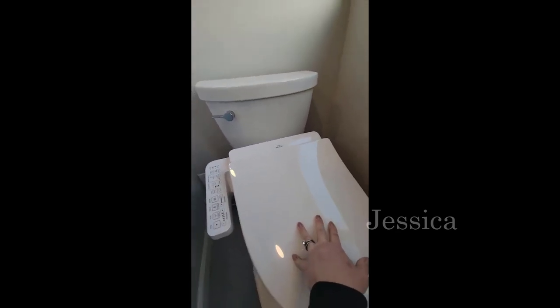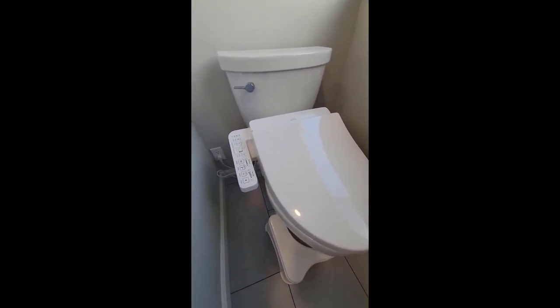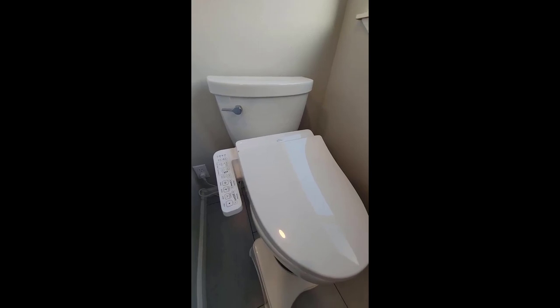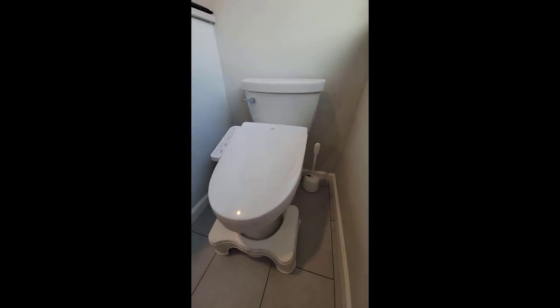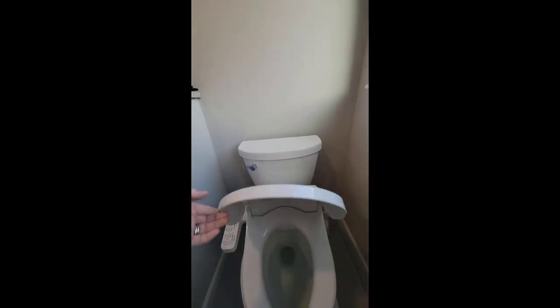It's got kind of a concave lid, which I'm not sure I love, because it's not super strong — it's plastic. I do like being able to just sit down on the toilet seat to maybe pluck your eyebrows or do your makeup if you don't have much space in your home, though I'm not sure this seat would be ideal for that.